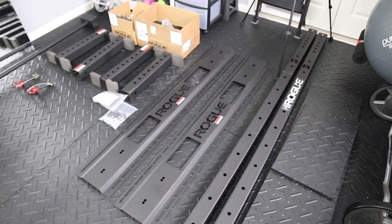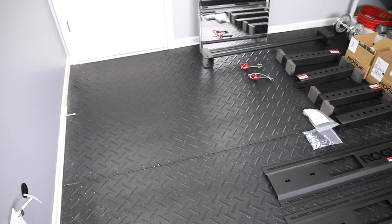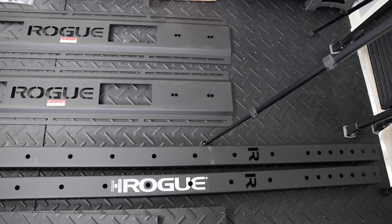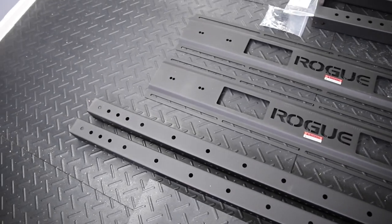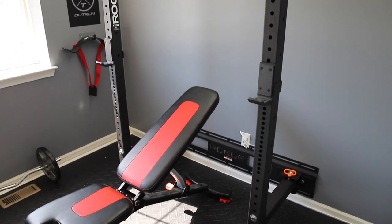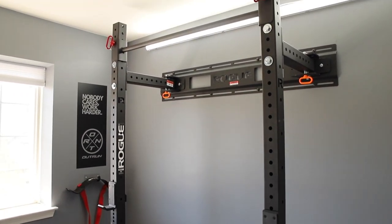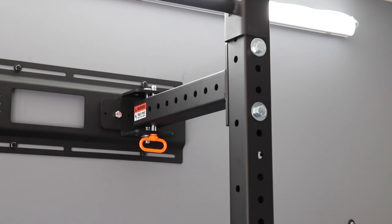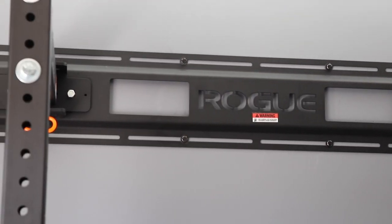I'm in my 11 by 10 spare bedroom. I've laid down tractor supply rubber matting and got the room pretty much prepped. My big piece of equipment I wanted to put in here was the Rogue RML3W folding squat rack. This thing's really a versatile piece of equipment — you can bench, squat, and deadlift off of it. It's got a bunch of attachments and things you can work with. So I'm really excited to put it together. I ended up picking one up a couple of weeks ago; it took about 14 days to ship.